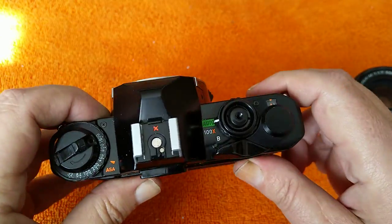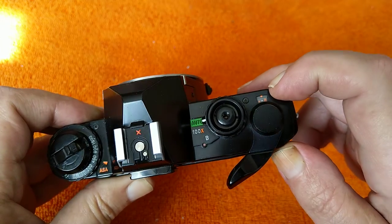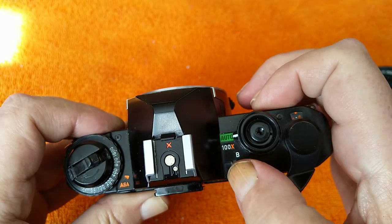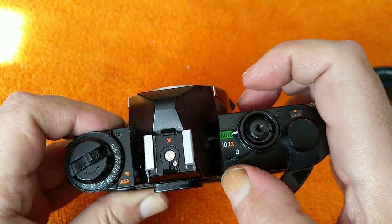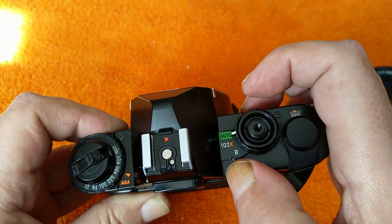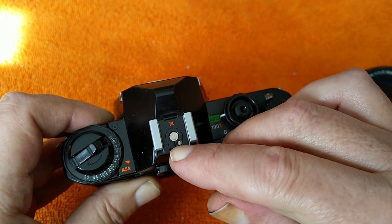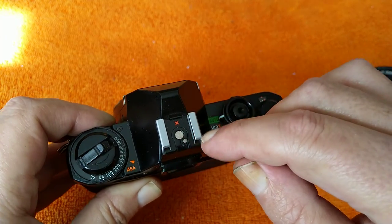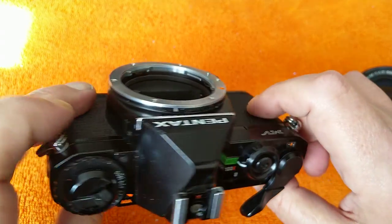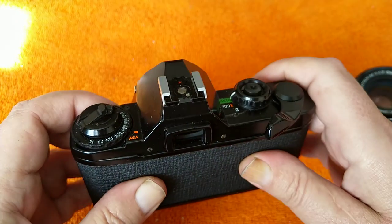Standard layout: film advance lever sticks out a little bit, which is quite nice. Frame counter on the top. Shutter release in the middle, threaded for a cable release. The dial has only 'Auto' — aperture priority — plus 1/100 which is the flash sync speed and I believe a manual speed as well, and B for bulb. There's a hotshoe on top with a dedicated X-sync flash connection for electronic flash, but there is no PC connection. It's very sparse on features: no self-timer, no depth of field preview, no reminder tab on the back — very basic.